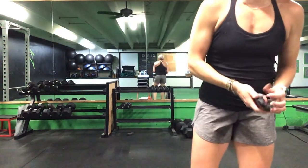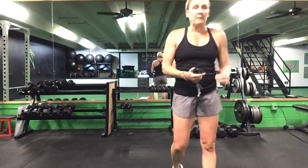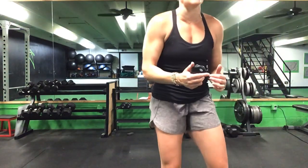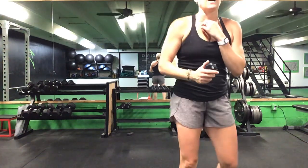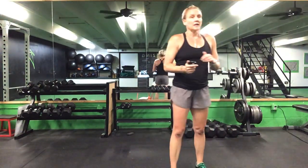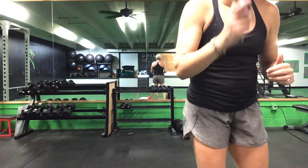Russian twist — get right back up and start that lunge again. Lunges to that front plank reach, front plank reach to your Russian twist. You are halfway there — a minute and a half to go. One minute to go, ladies. One more minute and we'll get a break.